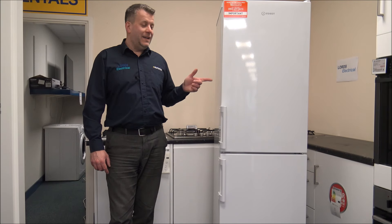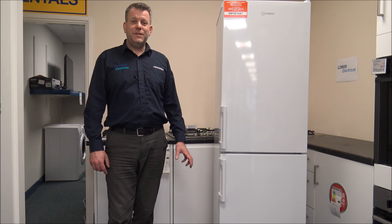Hi, in this video I'll be showing you the Indesit IB55732 fridge freezer. What I want to do today is to show you around the fridge freezer, some of the features and benefits that it offers.